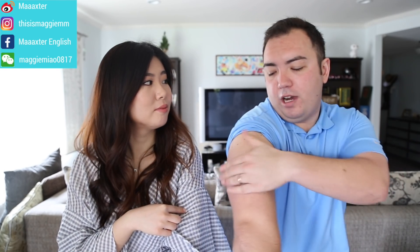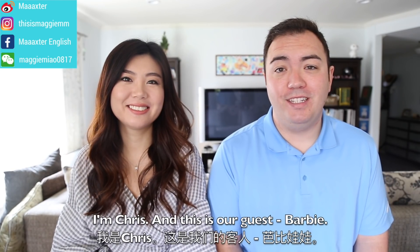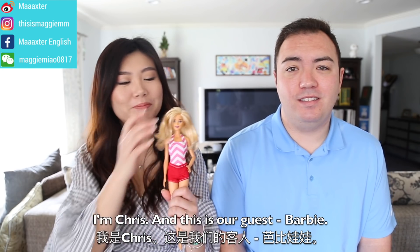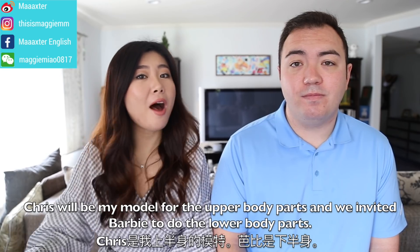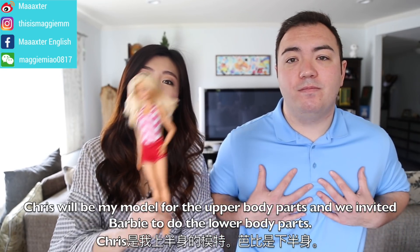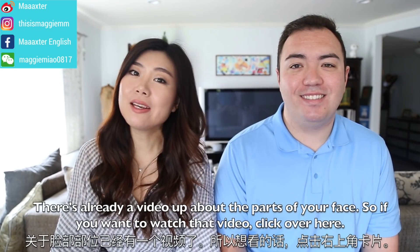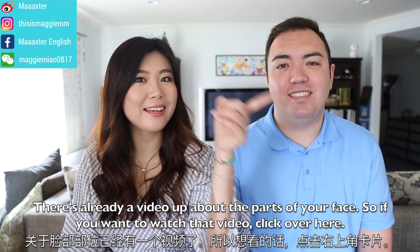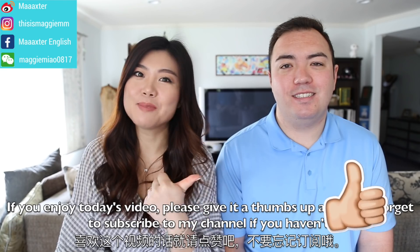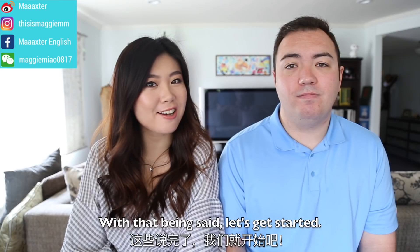What's up everybody, welcome back to my channel! I'm Maggie, I'm Chris, and this is our guest Barbie. Today's English lesson is about body parts. Chris will be my model for the upper body parts and we invited Barbie to do the lower body parts. There's already a video up about the parts of your face, so if you want to watch that, click over here. If you enjoyed today's video, please give it a thumbs up and don't forget to subscribe. With that being said, let's get started!